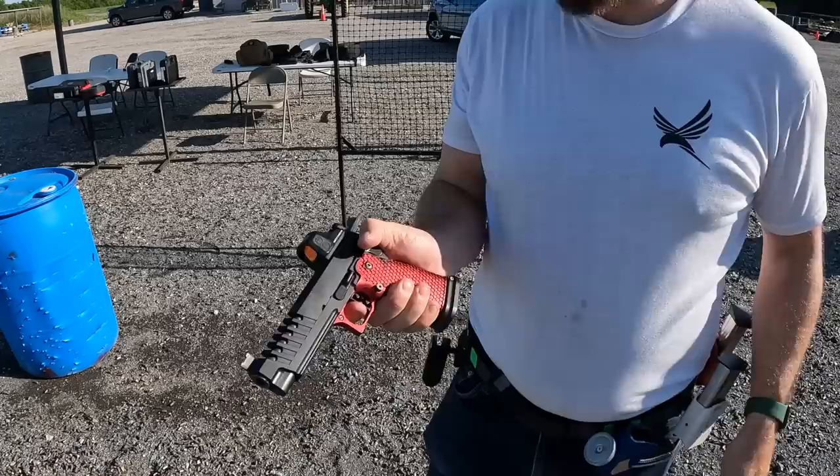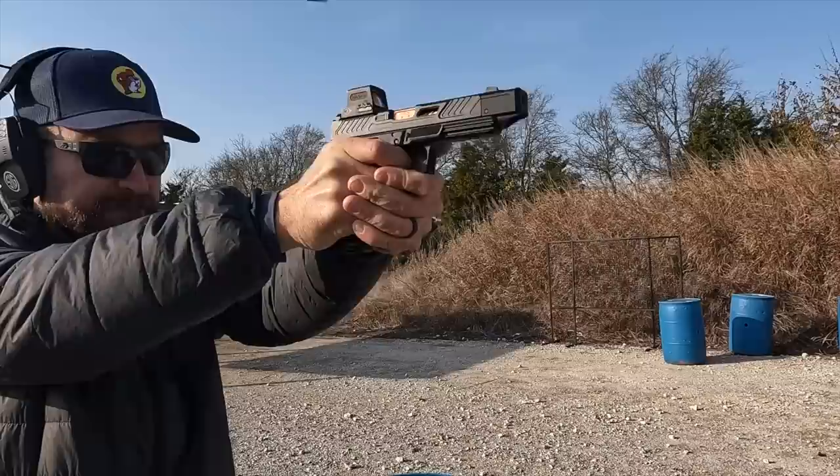First and foremost: how the grip fits in your hand — the grip geometry. The profile of the side strap, how the grip tang is contoured, how high up it goes, how the trigger guard is relieved and shaped — all of that factors into how you can build a grip on the pistol. Guns with good geometry are going to plant the gun in your hand, make it more stable during recoil, make it easier to reach the trigger, and are just generally going to be more pleasant to shoot.